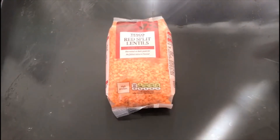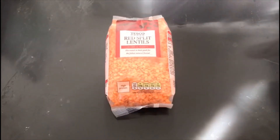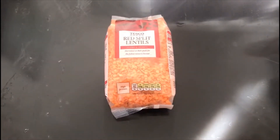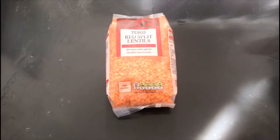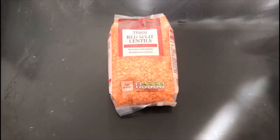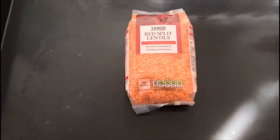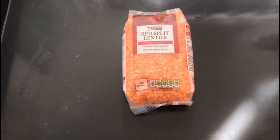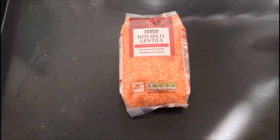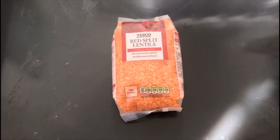Good morning everyone. We have a really simple sensory activity today. So far all of our tactile sensory activities have been very wet and messy, but we know that some of our pupils don't like wet and messy things. So today we're going to have a dry one — we are simply going to put these split lentils into our sensory tub and see what they feel like when we touch them and play with them.